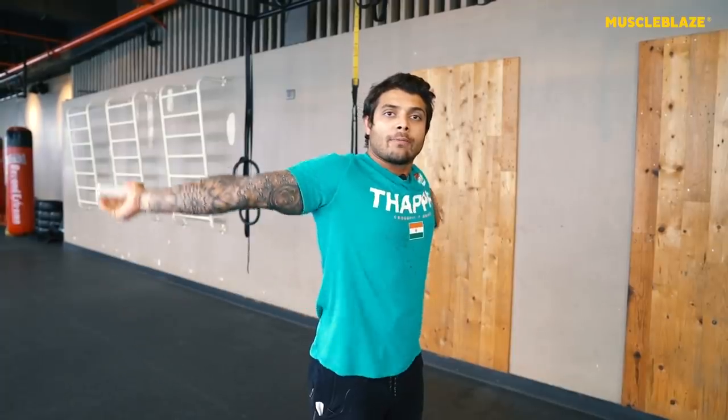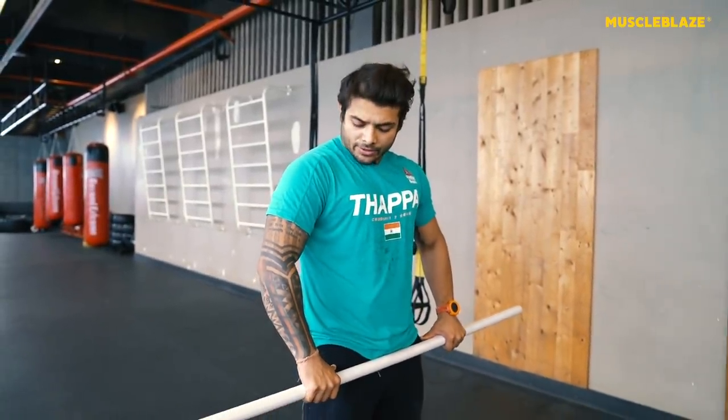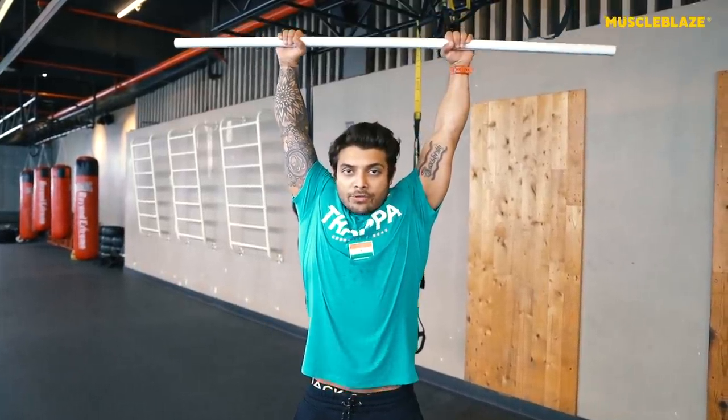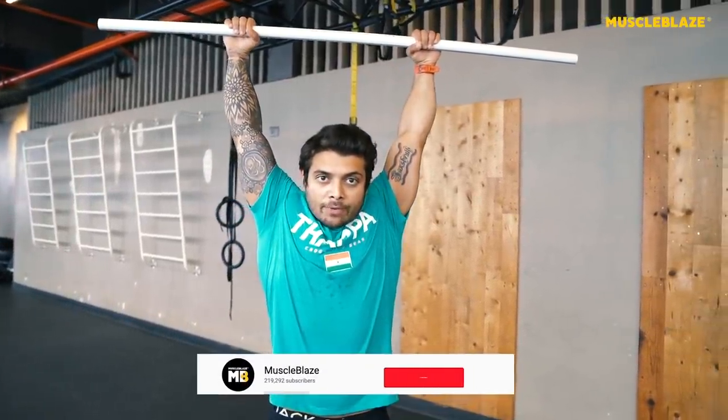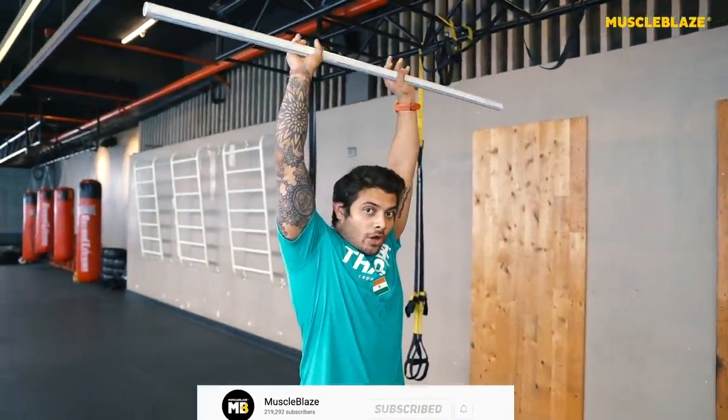Exercise number two for making sure our shoulders are stable under load is the close-grip in-out. This exercise depends on flexibility — for some people it will be easy, for others very difficult. Scale it according to your flexibility level. To start, take a hip-width grip. From an overhead locked-up position, press it back and down. Do this about five times.